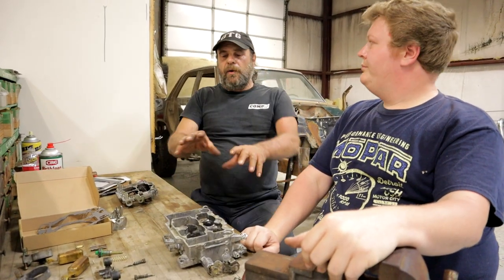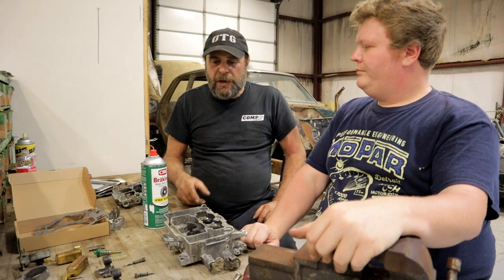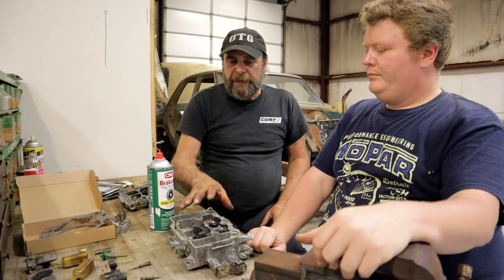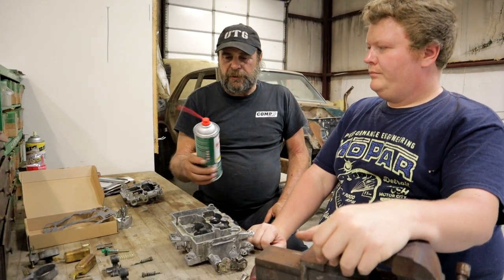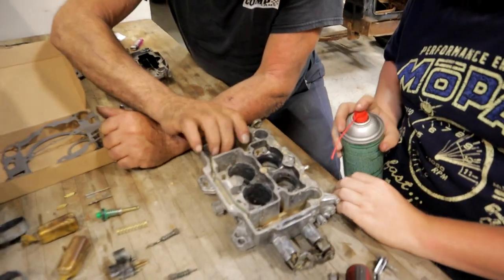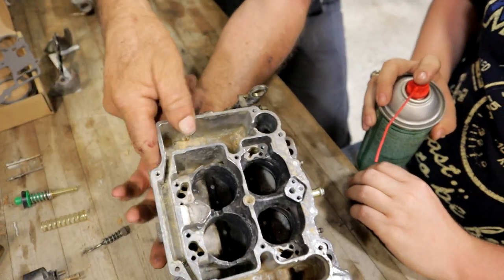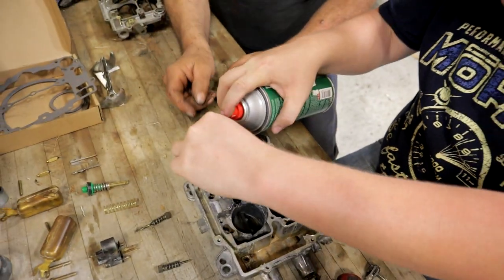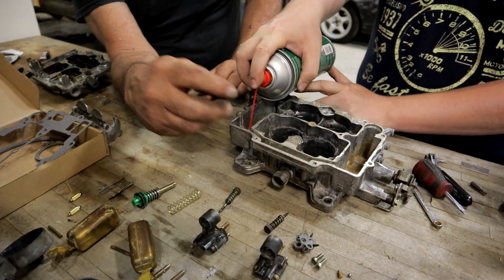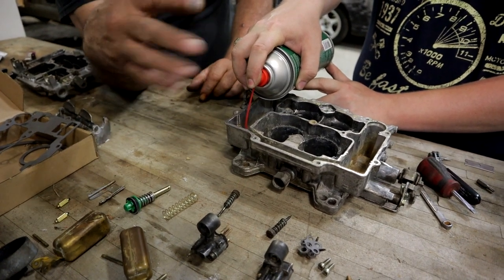We disassembled the carburetor and now we're going to go through all the steps of putting it back together. First thing we want to do is clear through the body of the carb using brake clean — make sure all the passages are clear. In the front you've got your primary jets, secondary jets here. Just take that and blow through the jets; if it comes out clear and free, you're good to go.